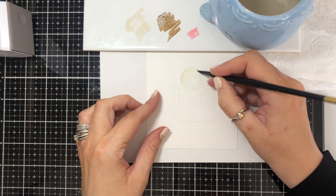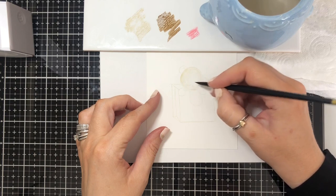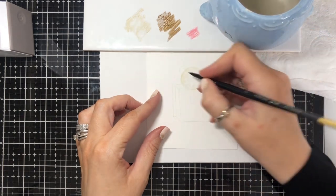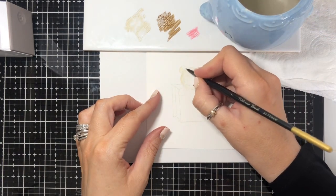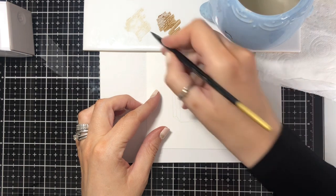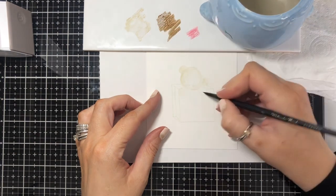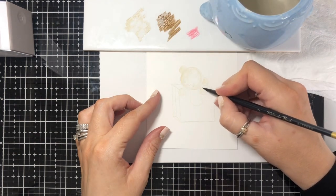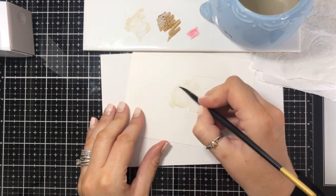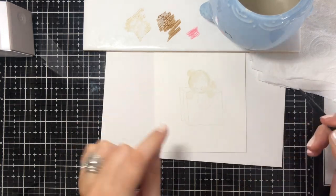Start with the lightest color for your base. I'm just filling in the whole area — it doesn't matter if it's not even as long as you've got a base. You can keep going into your water but keep using your kitchen towel just to take the excess off. Don't worry about being too accurate at this point, it's just to get the basic coverage. I'm just going to turn the card.